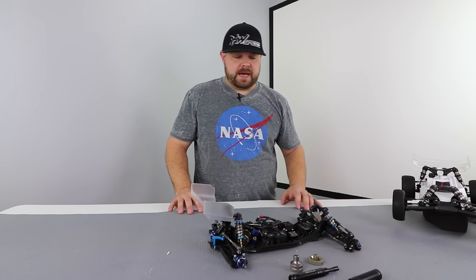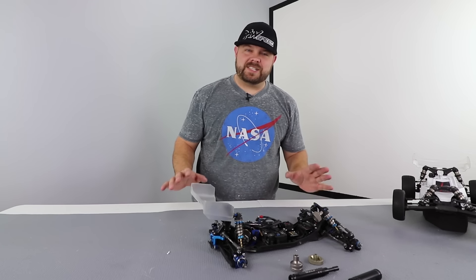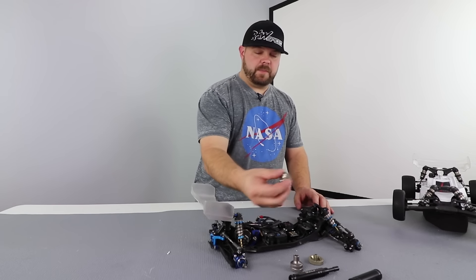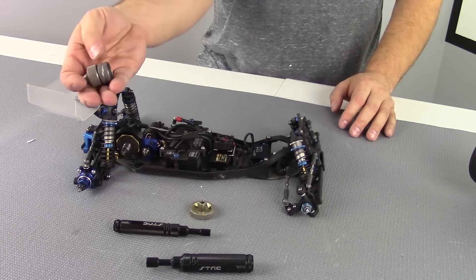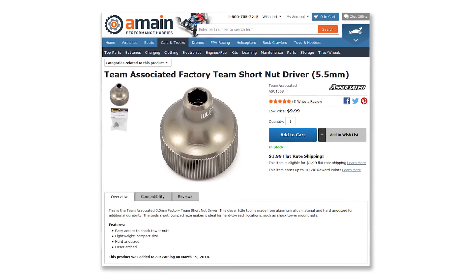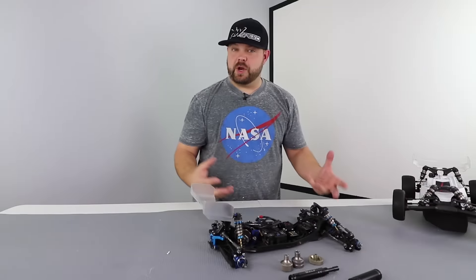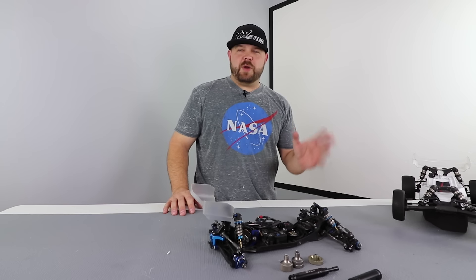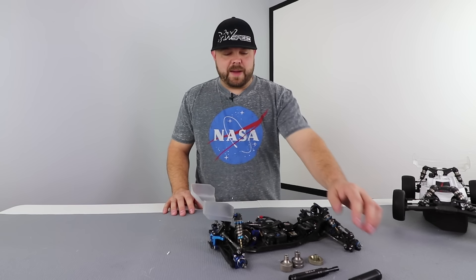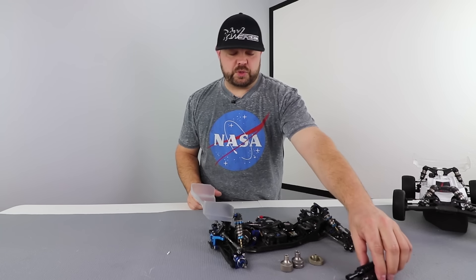I also have the bits that go in drills and stuff like that. Ultimately, if you only had to have one set, it would probably be the inexpensive Associated versions, specifically because while they don't have a tremendous amount of reach, you can always get at nuts that are in really tight spots. If you have a car that doesn't have the nut on the back of the front tower, I think the STRC tools are really the way to go.